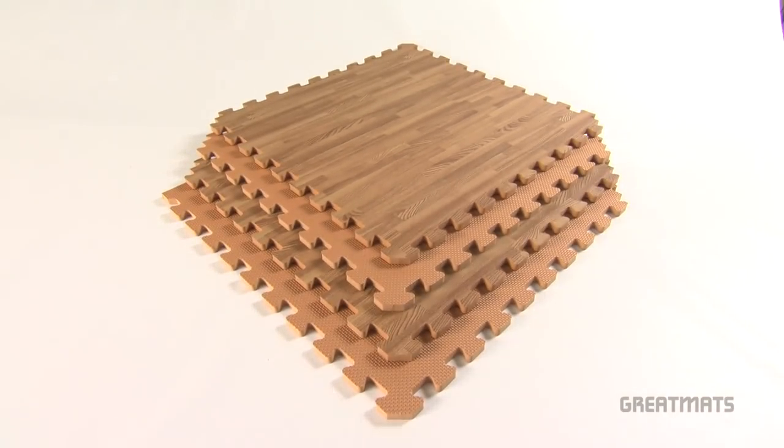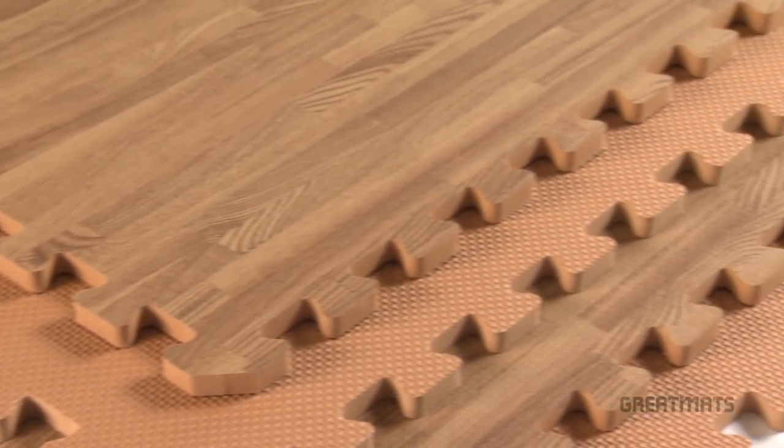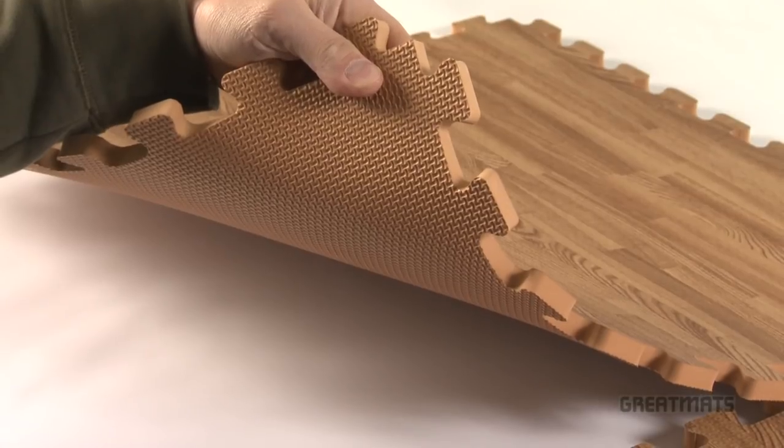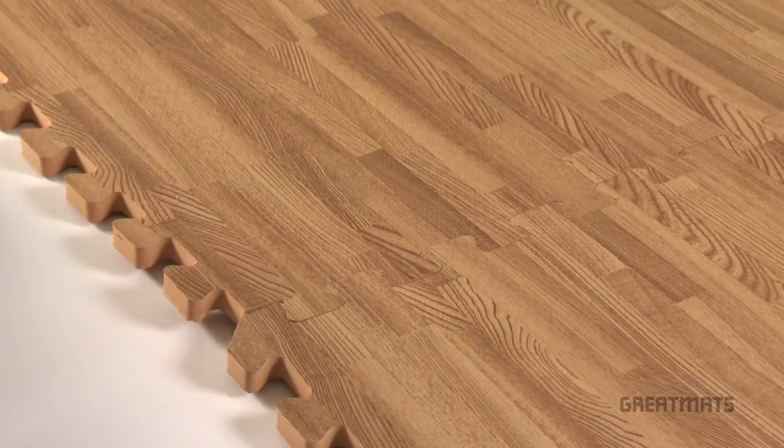Great Mats is proud to introduce our wood grain reversible foam mats. These mats are a breakthrough in foam flooring design. Get a durable thatched texture on one side of the mat and a wood grain design on the other side.